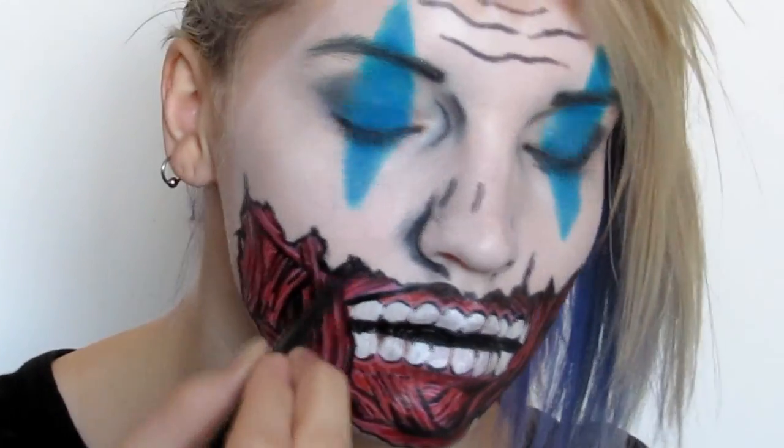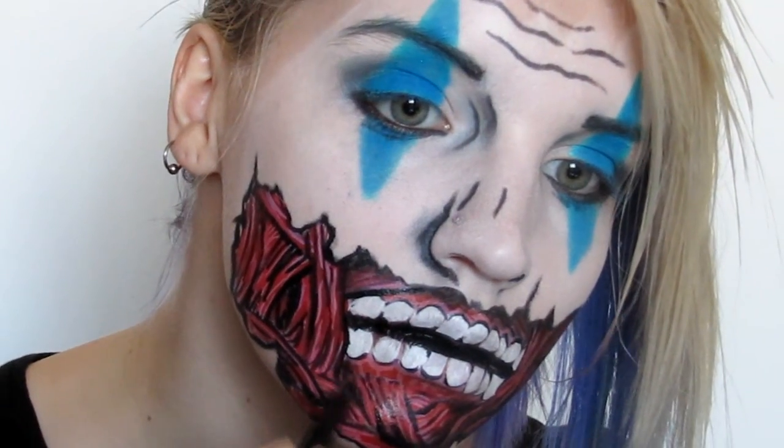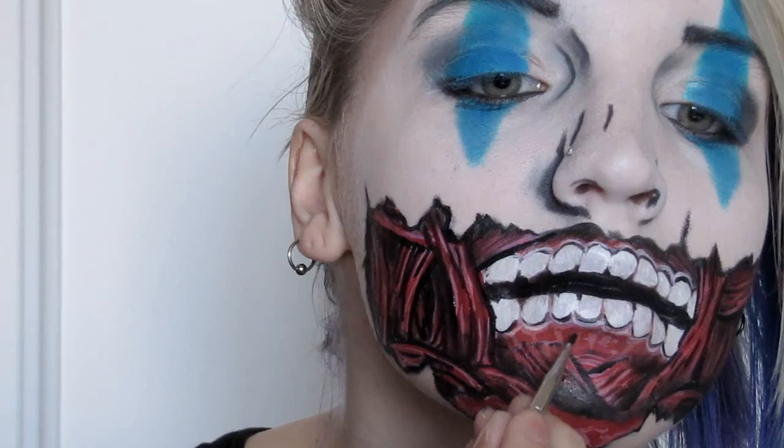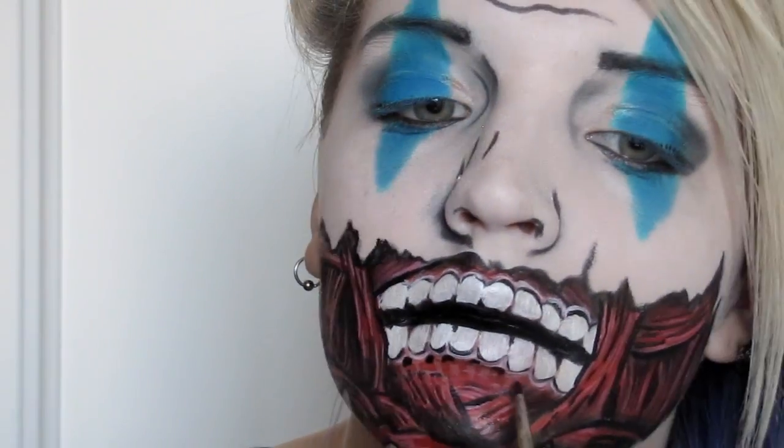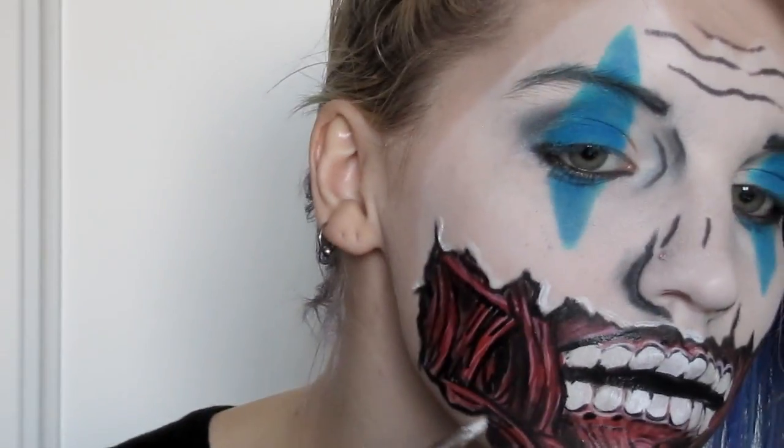To really increase the separation of the muscle lines and give the appearance of forward and recessed areas, I used a black eyeshadow on the outer edges of some of the muscle groupings. I highlighted a bit with the white and shadowed the chin area, and that was it.